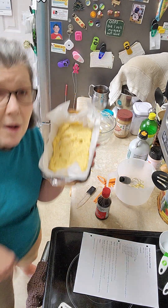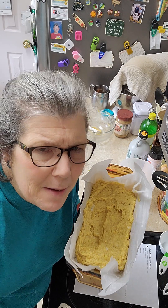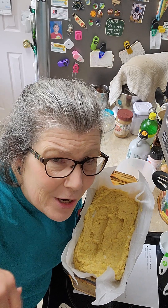Here we go — off to the oven. You all have an awesome, awesome day. Please leave me comments and don't forget to like and share. Thank you.